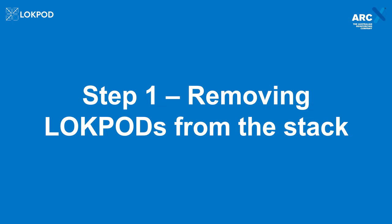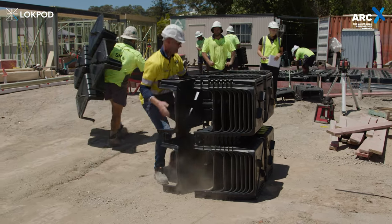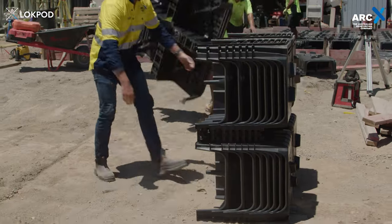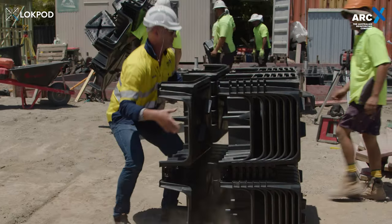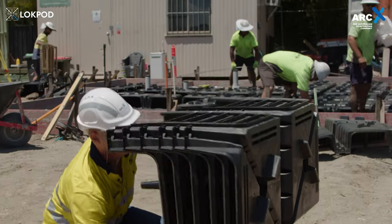Step 1: Removing lock pods from the stack. To efficiently remove lock pods from a stack, ensure the stack is positioned on its side, then grab the pods from the back and pull on the two funnels diagonally from each other. Voila! The lock pod shuffle.